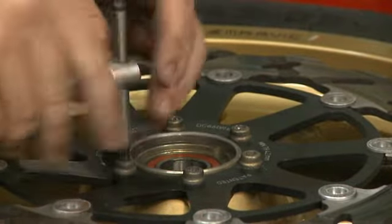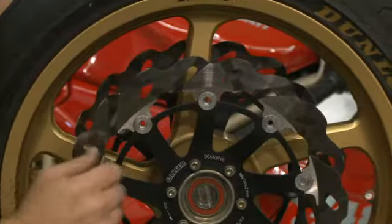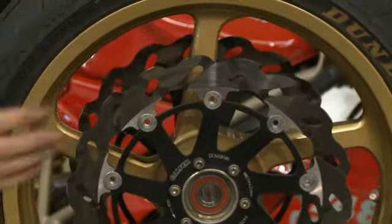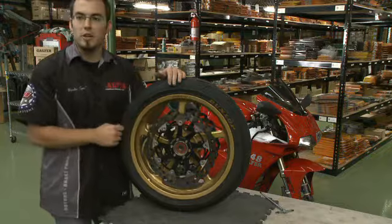We've got the second rotor installed, and you can see that the wave pattern itself is slightly off, but the center section — the carrier — is offset from one side to the other side. And that, again, is to minimize the amount of vibration that you're going to feel from the actual pattern itself on the brake pads.